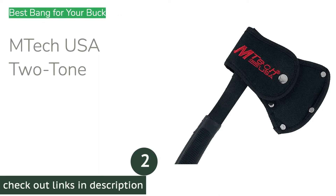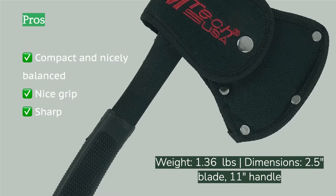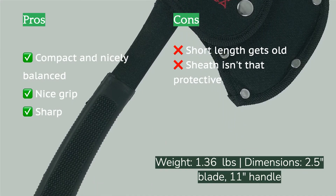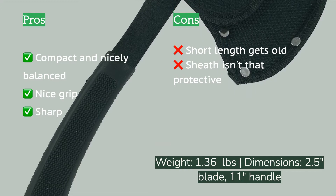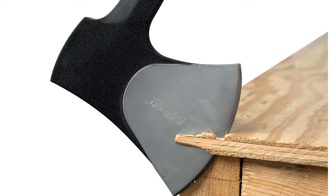The second product on our list is the MTech USA Two-Tone. The MTech axe is small and one of the lightest options we tested, making it easy to fit in a pack or stash in your car. The handle is comfortable to grip with a curve that gives you good leverage and blade control. It comes with a reasonably sharp blade out of the box, and we like it best for chopping kindling out of pre-split wood or scraps. It feels sturdy without any discernible weak points and also works well for felling small saplings or light limbing.